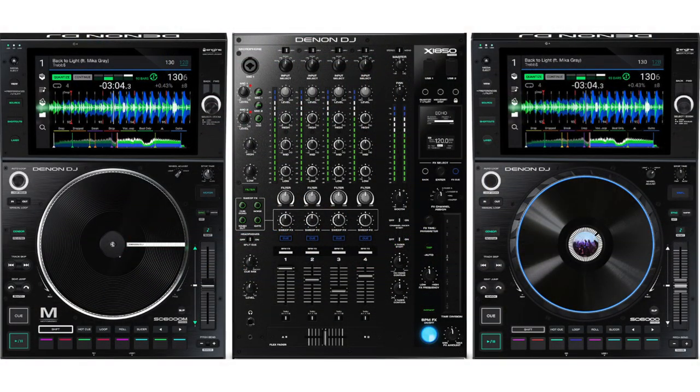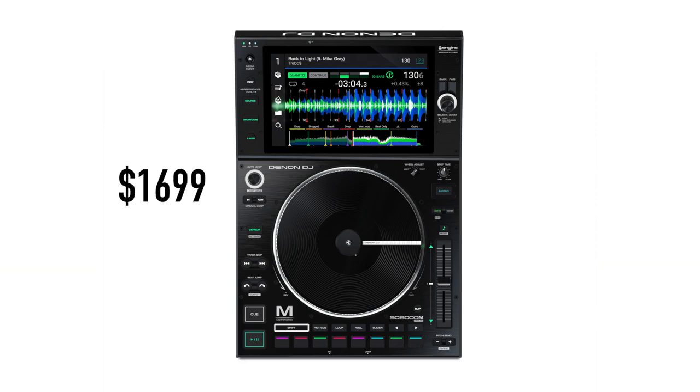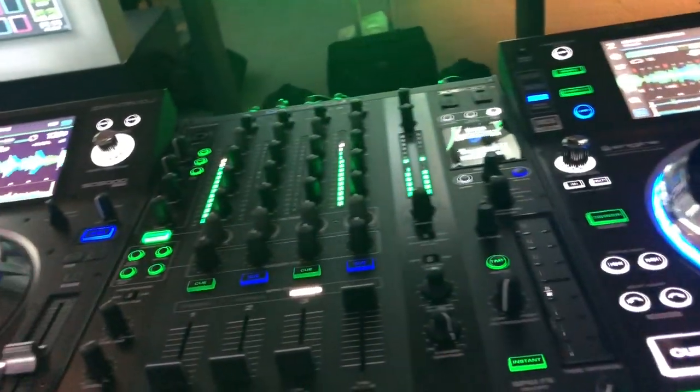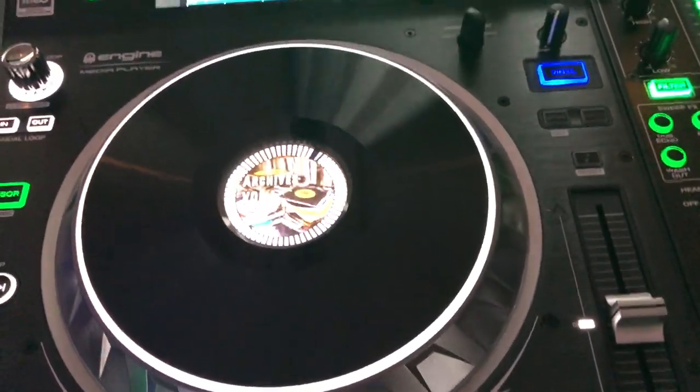All this new hardware still has all the best features from the earlier Prime setup: dual layer functionality — basically like having two decks in one — boatloads of connectivity options, a built-in ethernet hub on the mixer to keep things tidy while sharing across the network, and a beautiful and intuitive user interface that makes the whole thing a pleasure to use. The new hardware will be available in the second quarter of this year. The SC6000 will cost $1,499 USD, or $1,699 for the M version. The X1850 mixer will cost $1,099. The SC5000 will still be available at about $1,099 with no current plans to discontinue it, and the X1800 will officially still be available as well.